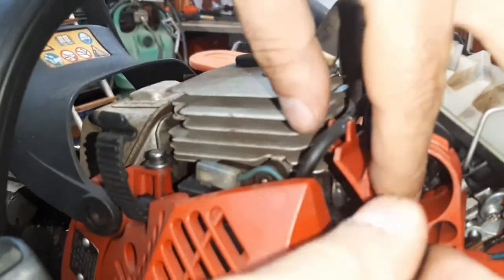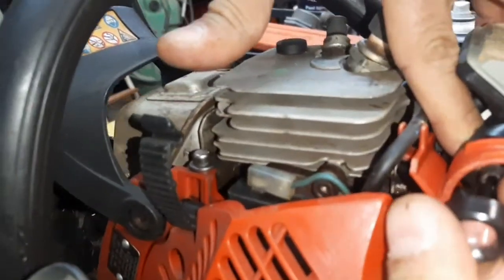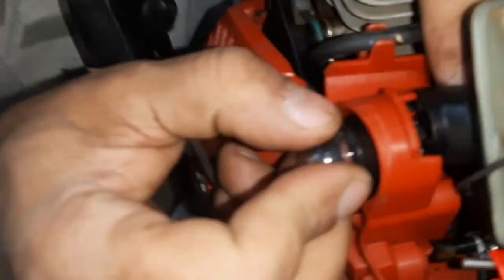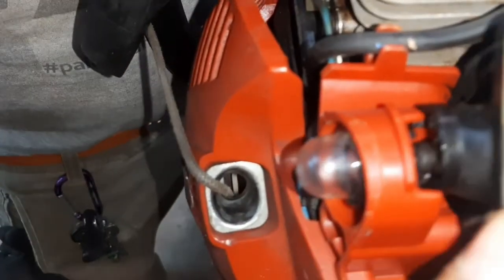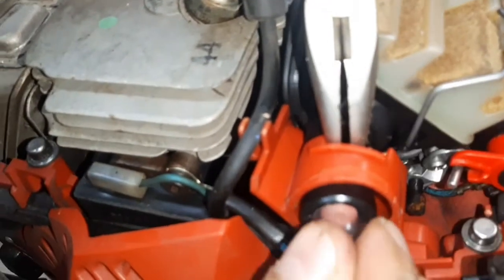Installing the new purge bulb — shorter one down and the longer one up. I'm having a little trouble here so I'm going to use a needle-nose plier. The whole tricky part is just securing the hoses — the two inlet and outlet.